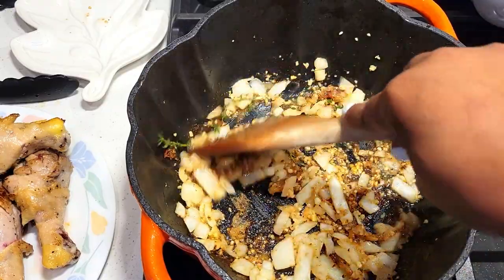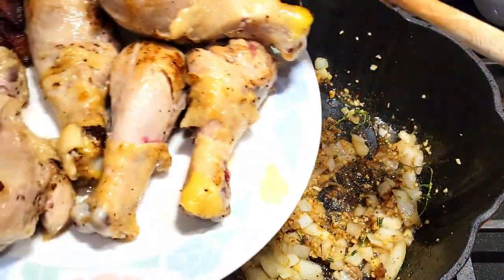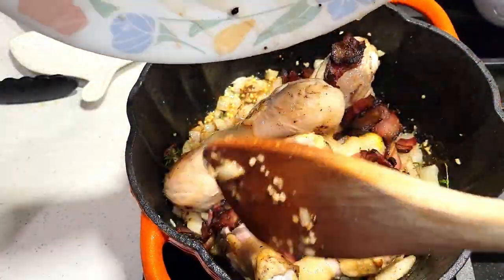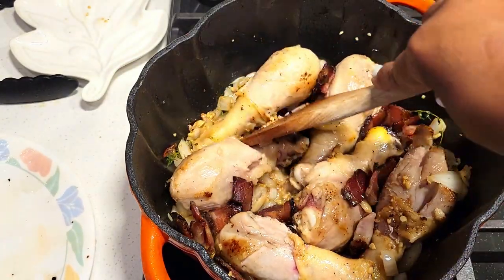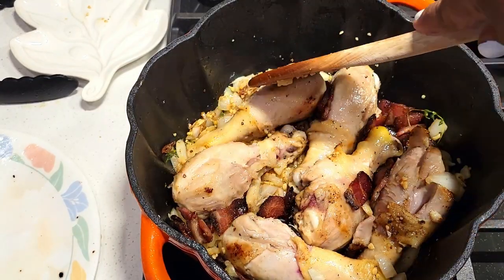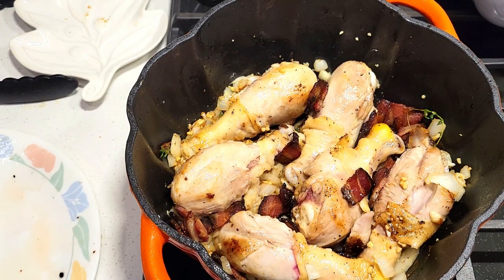You just want to get them to translucent, and then we'll be adding back in our chicken and our bacon. Just situate them and get all those ingredients incorporated into your Dutch oven.